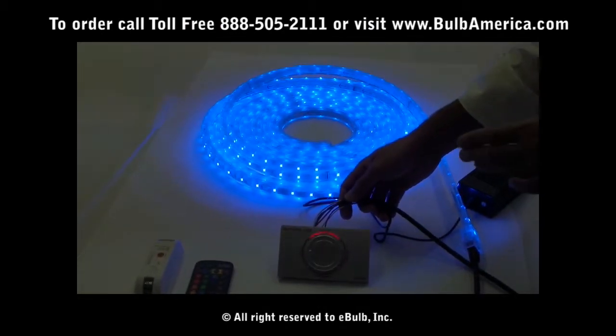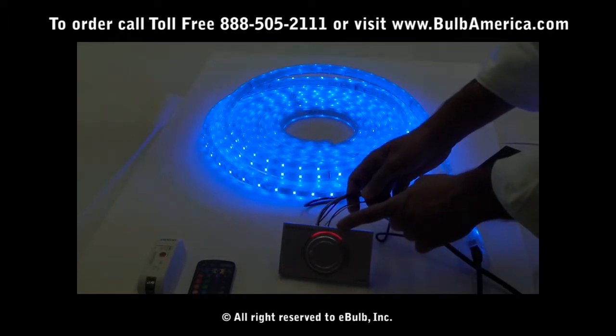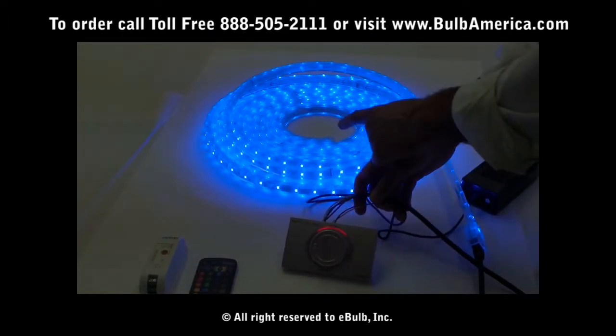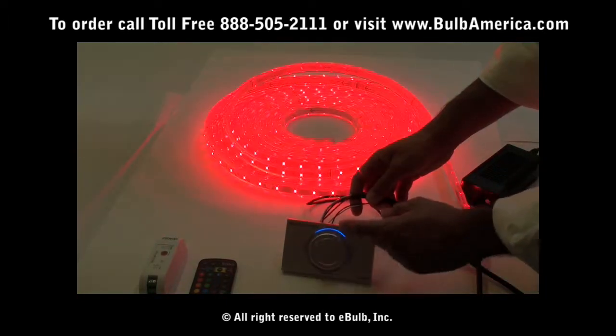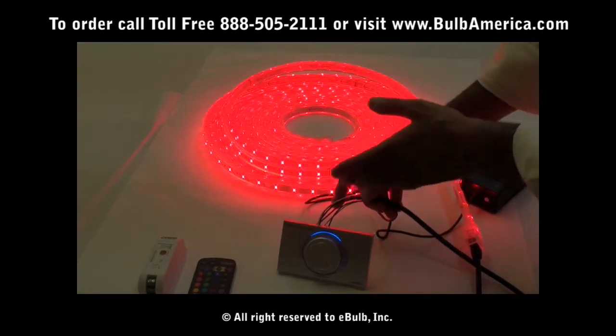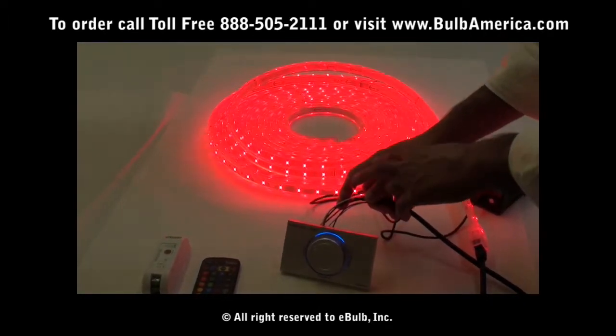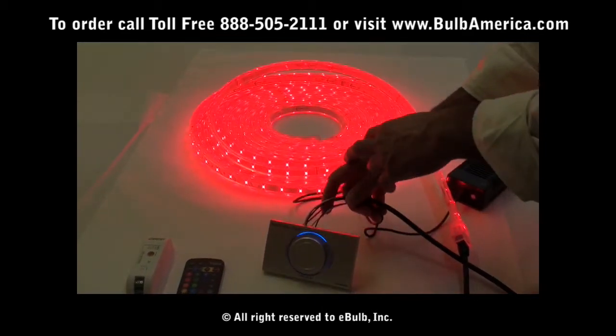If your wiring at the back of the unit is correct and when you turn the unit on you get red in the controller but the light is blue, and if you go to green it's green and blue is red at that point — then definitely your connection at the back is correct, meaning the wiring of red and blue are not reversed where blue is in R and red is in B.